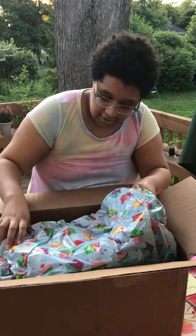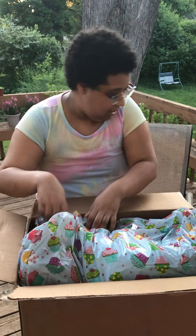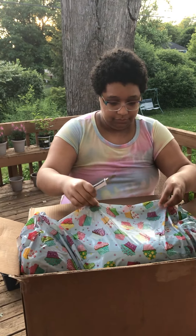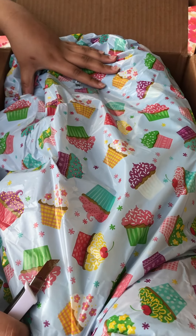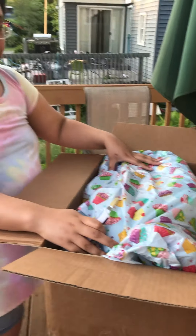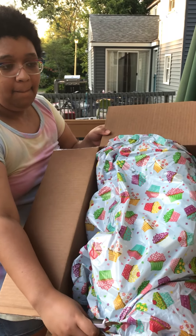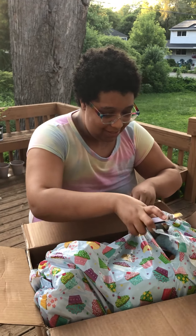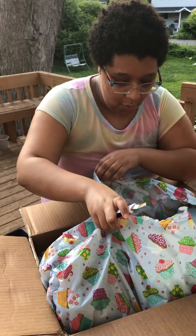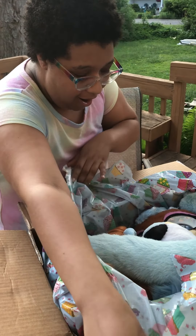I don't know how to open this — I need the box cutter again. Can you look into the box to see the wrapping fabric? It's really cute. Oh, I see her head! Oh, it's a big tail.